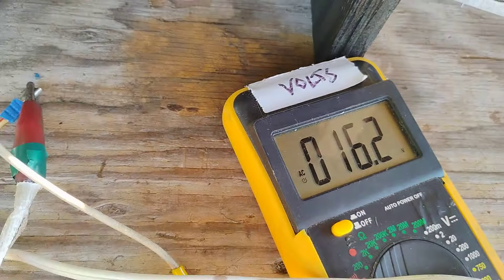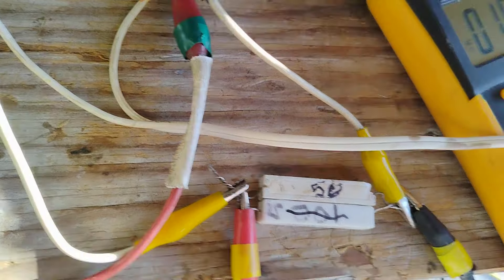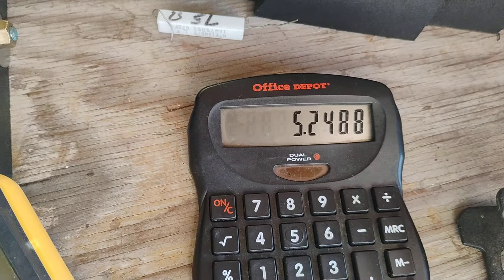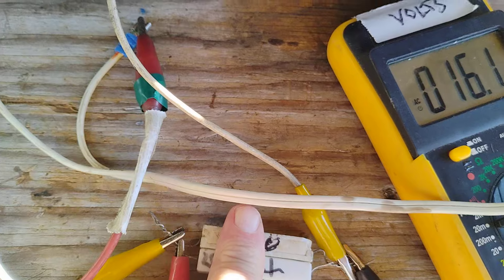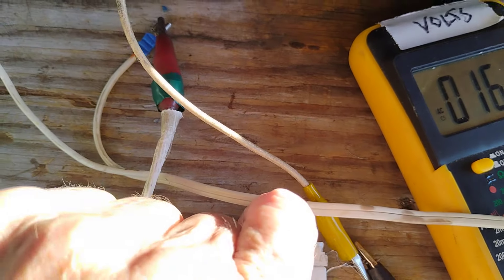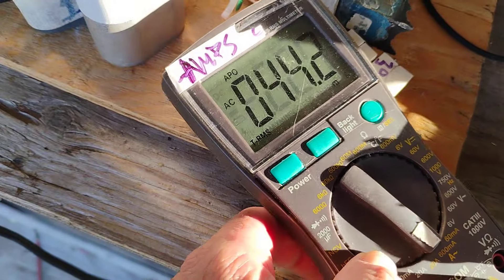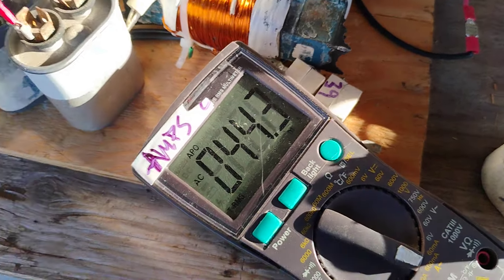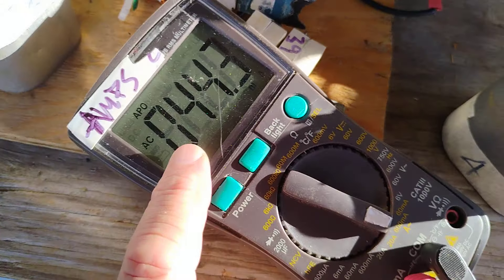We have 16.2 volts across the 50-ohm resistor — that's the output. That works out to 5.2 watts output. The resistor is getting a little warm — definite power being made. Now we have 44 milliamps of current going into it. That is not over unity: 44 milliamps times 120 volts.